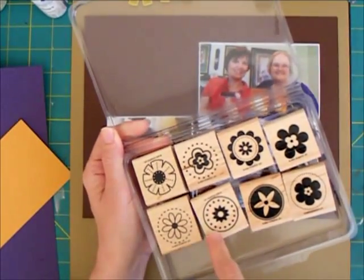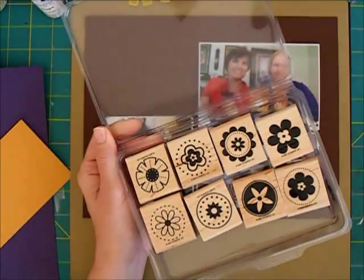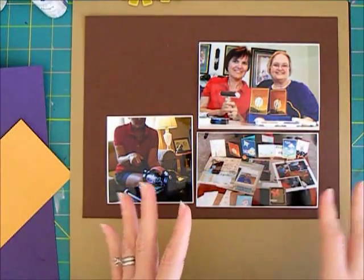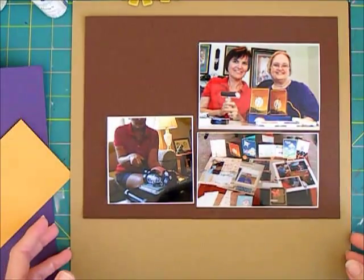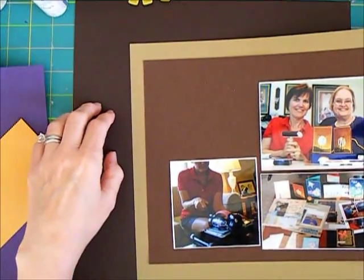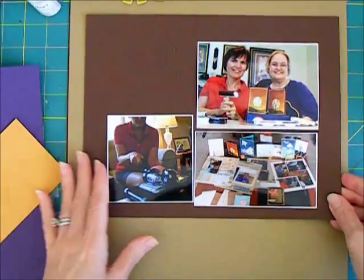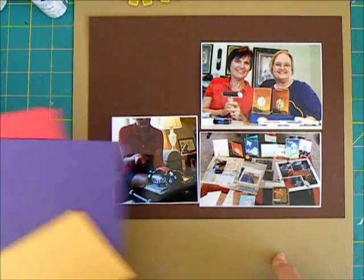Now that I look at it, these are kind of small, so I may end up using this one larger stamp from Lacey and Lovely to kind of balance out my stamped circles. Continuing on the circle theme, I want to do something with my background. I looked at doing just a dark background for this, but when I laid the photos on this really dark chocolate it was too dark. So I started moving up through the different shades of brown that I had and I landed on this brown sugar color from Stamping Up.